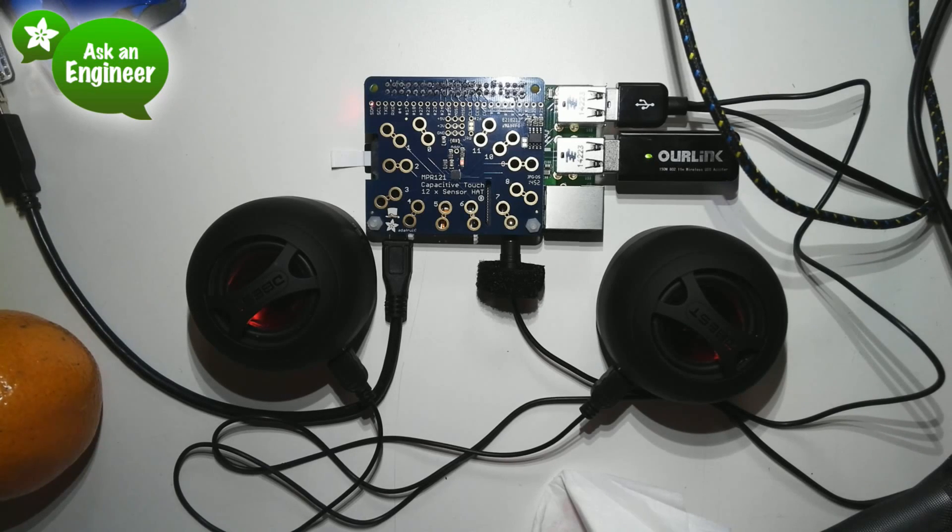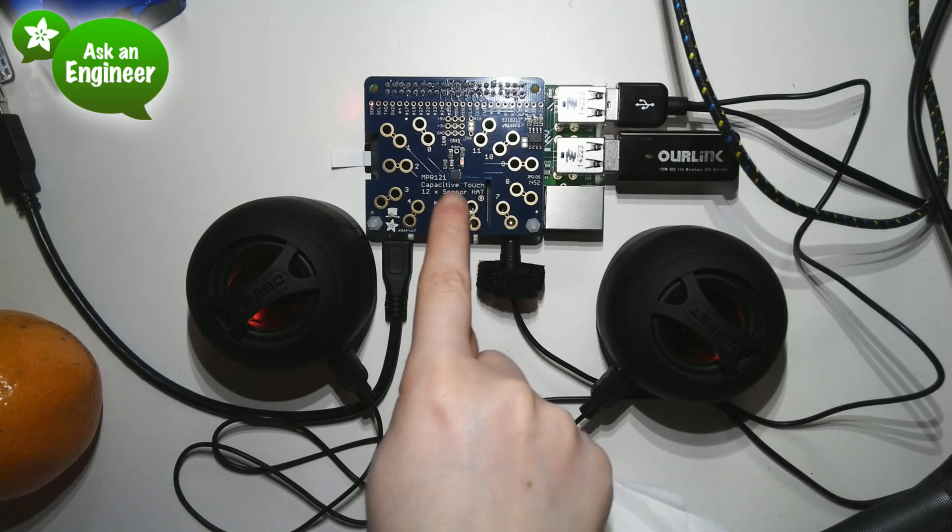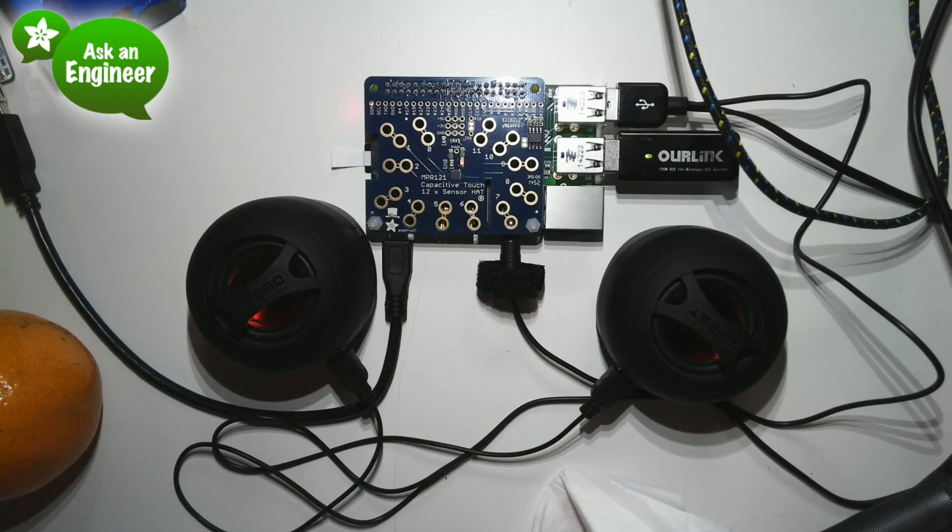The one I'm going to demo today is the capacitive touch one. It has a capacitive touch chip in the center and then it has these weird figure eights coming out — those are the electrodes. And I have it hooked up right now.